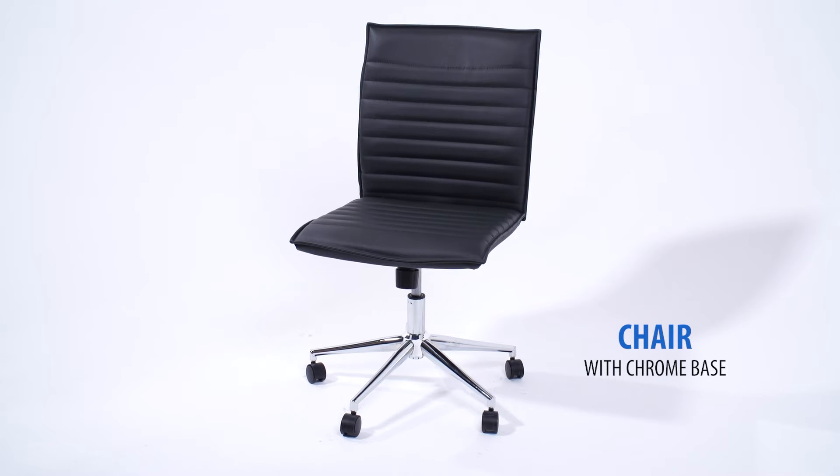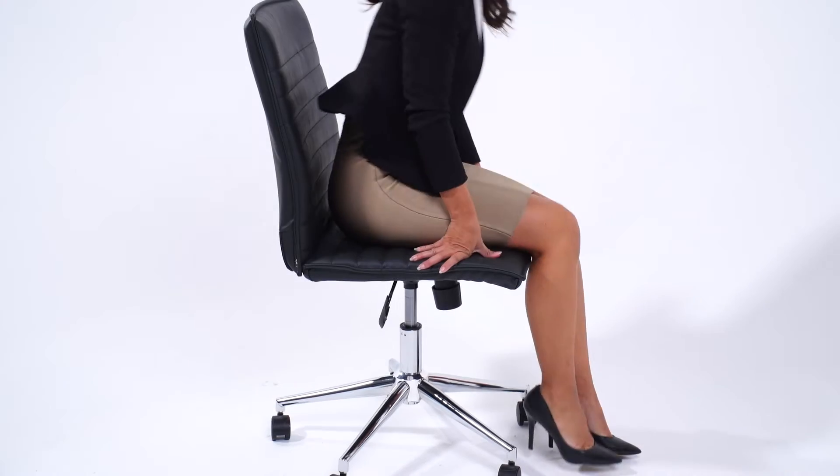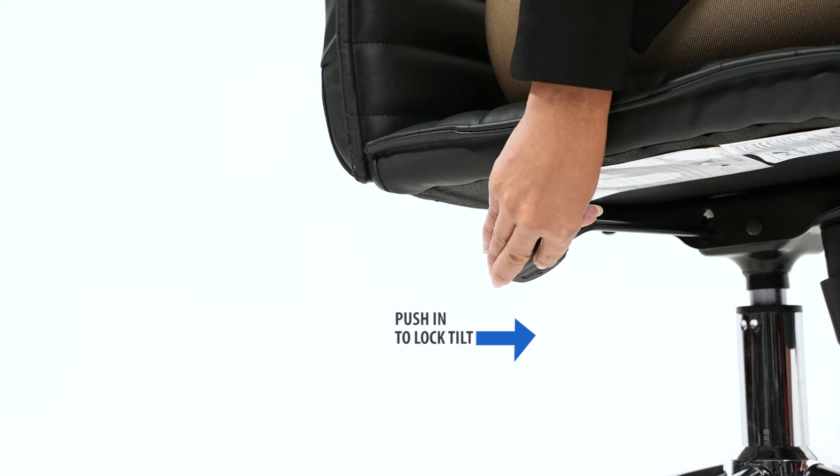This chair brings comfort and stability to any office environment. The chair comes with a tilt lock feature. Simply pull the handle out to allow the chair to tilt, and push the handle in to lock the chair in the upright position.